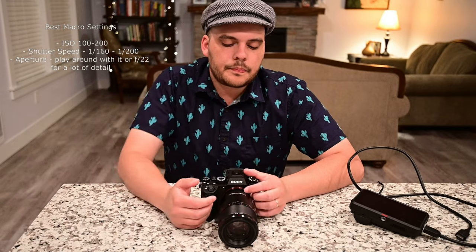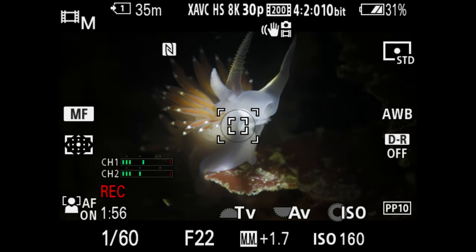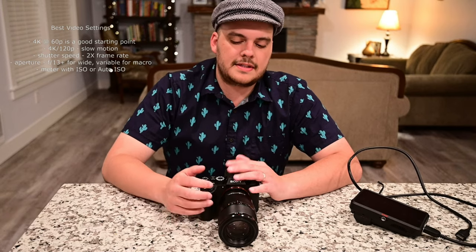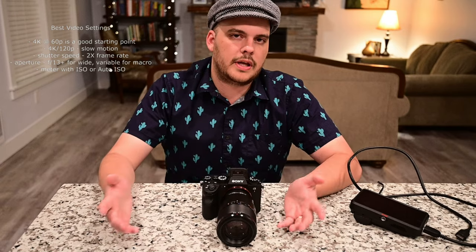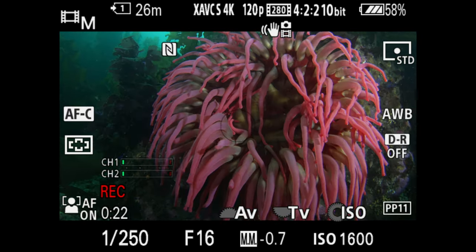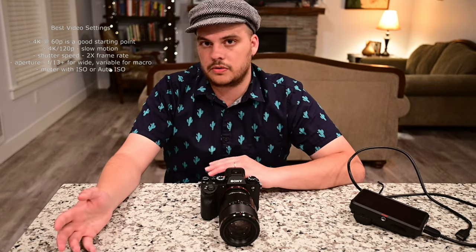Getting into video, you have a lot of options. You can shoot 8K video or 4K up to 120 frames a second, but I think the best place to start is 4K at 60 frames per second — it doesn't take up too much data and you can still slow down your video nicely. For slow motion, you can shoot 4K at 120 frames per second. Keep in mind your shutter speed should be double your frame rate: if shooting 4K at 60fps, use 1/125th; at 4K 120fps, use 1/250th. For 8K video at 30fps, set your shutter speed to 1/60th.